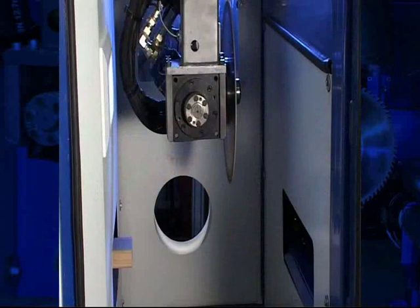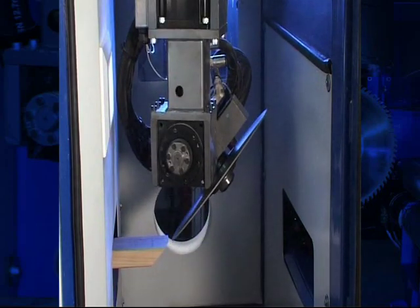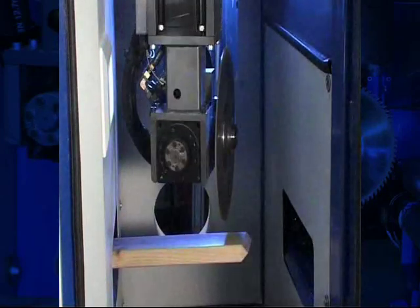The Razor Saw offers an incredibly small footprint, flexible in-feed and out-feed systems, maximum safety, simple software, and an impressive array of cuts at a speed and accuracy which will amaze.